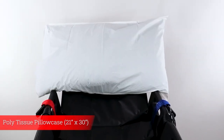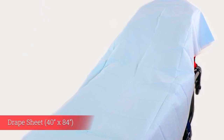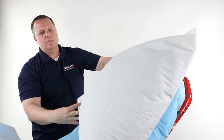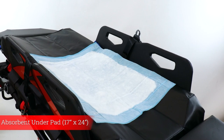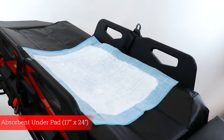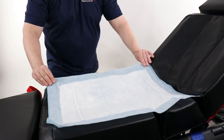A generously sized poly tissue pillowcase and drape sheet accommodates most pillow sizes and ensures plenty of patient coverage. Finally, the extra absorbent under pad provides excellent protection against body fluid and reduces cross contamination risks.